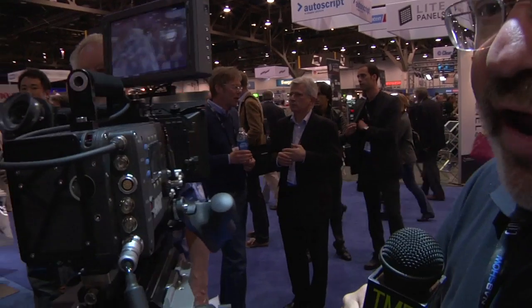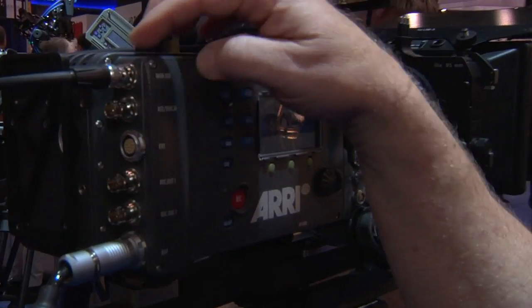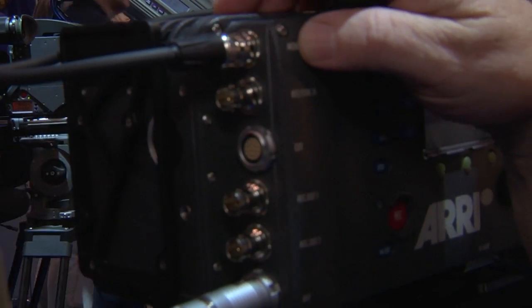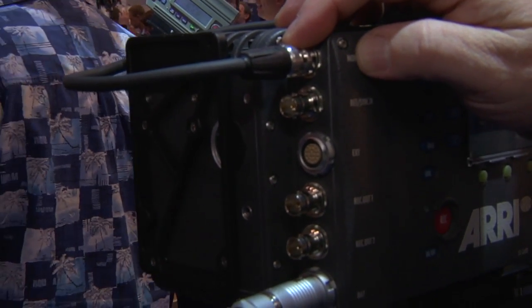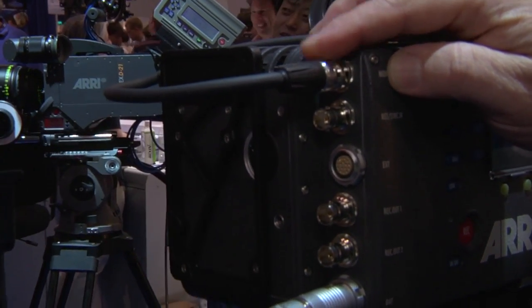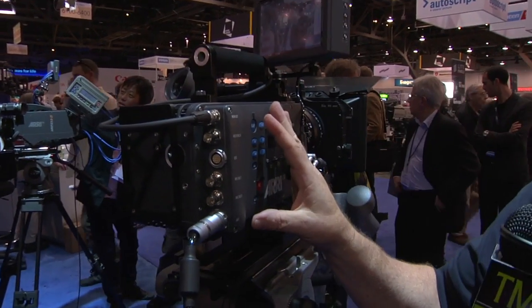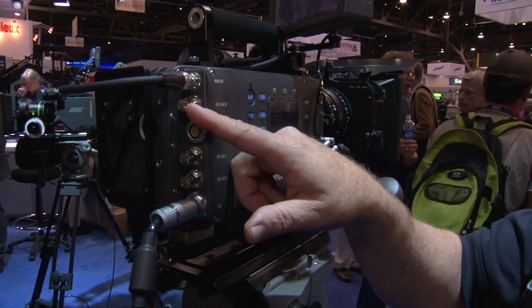Let's swing around and take a look at the back of the camera. The back has several BNCs. On the top here we have an HD-SDI monitor out, which can be a clean feed or can have menu overlays from the viewfinder. You can also apply an individual LUT to the monitor out, which is separate from what you're recording.